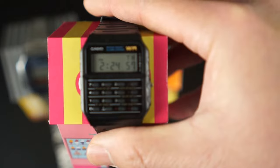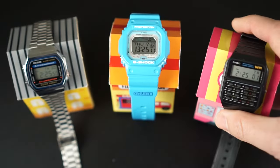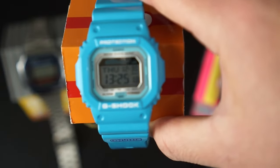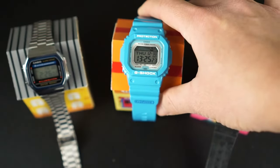The first one I have is the cool calculator watch and my son likes to wear this one a lot because he thinks it's cool to have a calculator on his wrist. The next one here is a G-Shock 5600. I like to wear this one when we go on vacation because it has a nice bright color and, I don't know, makes me happy I guess.